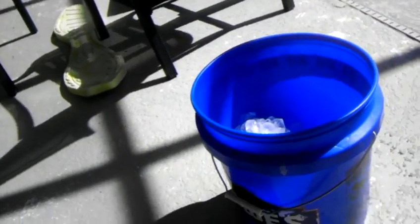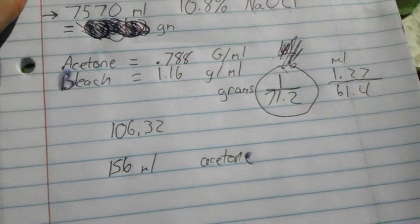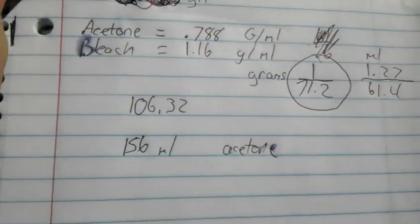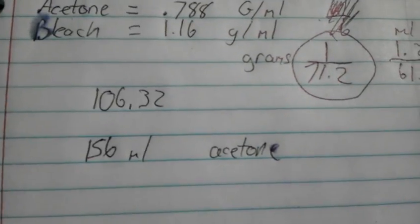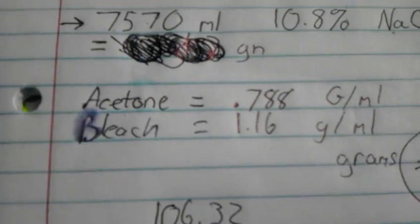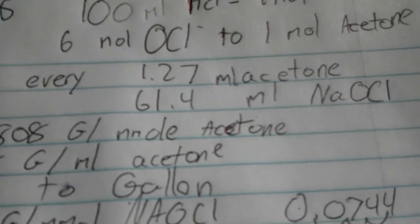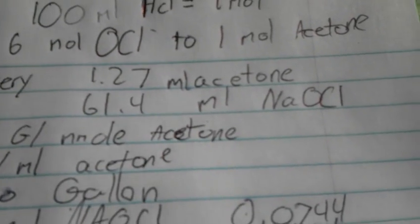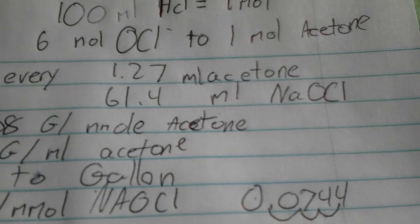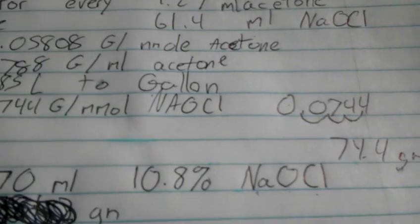A lot of people — the main thing about this is you have to get the volumes right. You do not want to have excess acetone or else it's really going to mess up your synthesis, because acetone is going to dissolve in your chloroform or something. The ideal ratio is for every 1.27 milliliters of acetone, use 61.4 milliliters of sodium hypochlorite 10% solution.